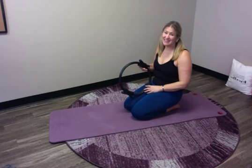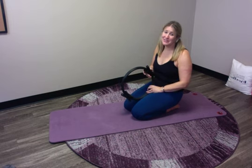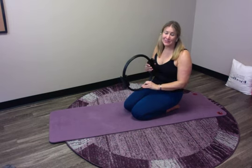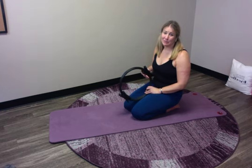It is day 31, our last day of March Madness, and I am here with my magic circle so we can do our last magic circle mini workout. Today's workout is inspired by the Pilates push-up.